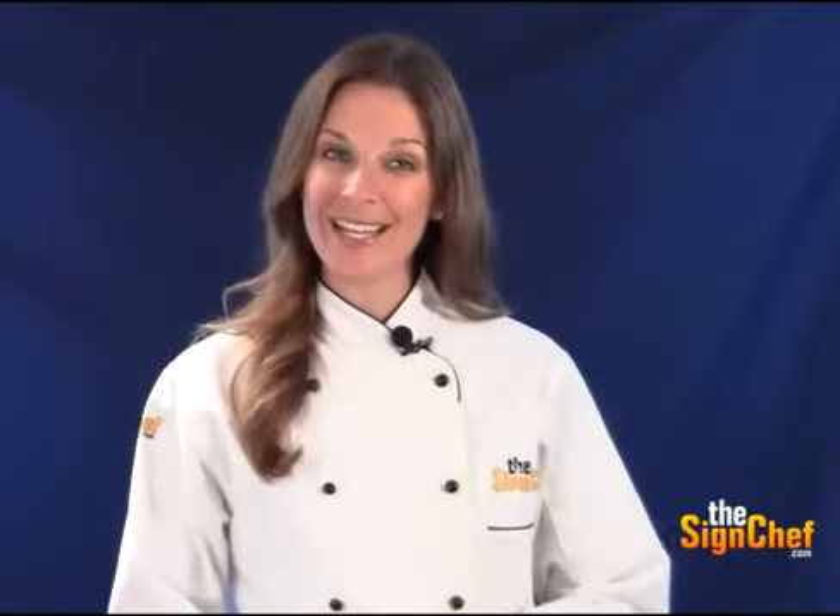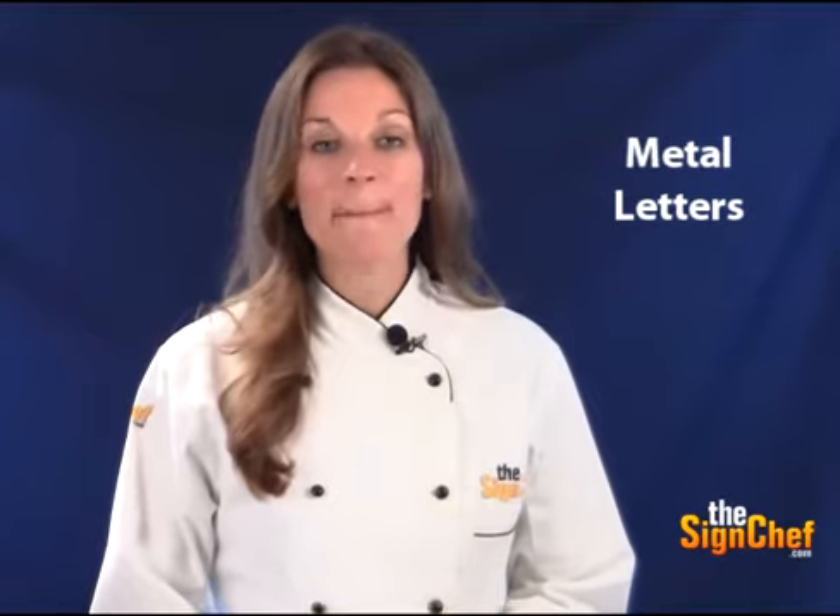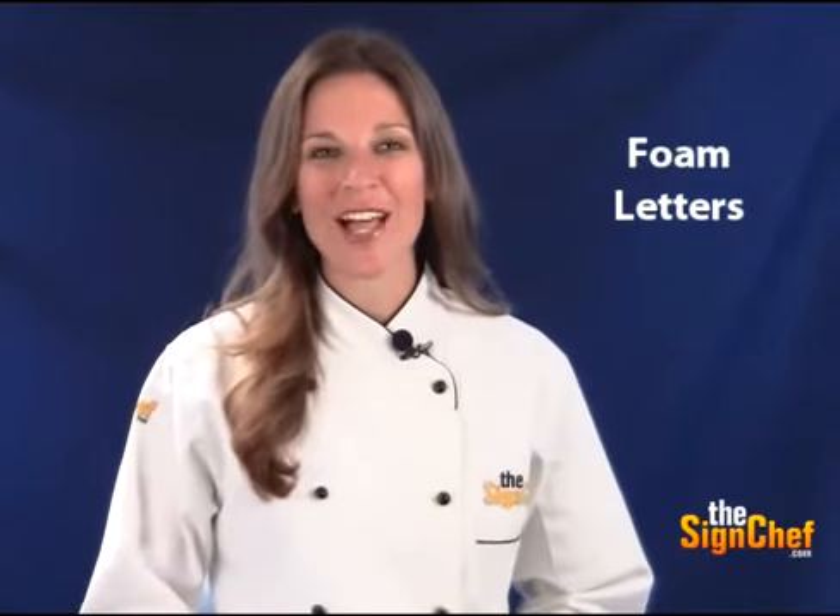TheSignChef.com can provide all types of sign letters to meet your needs, including three-dimensional letters, plastic letters, metal letters, acrylic letters, and foam letters.